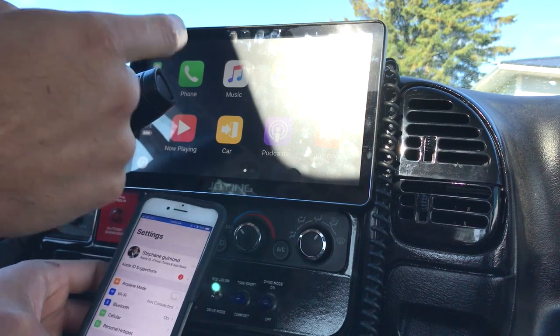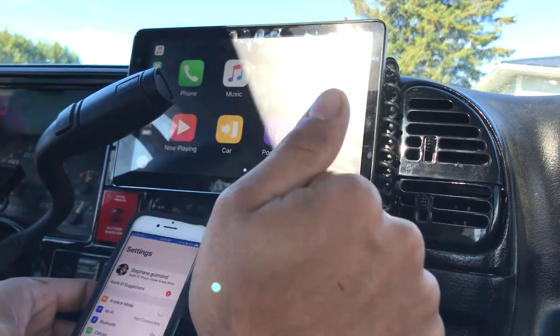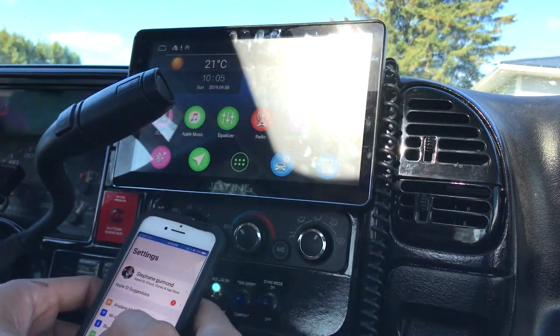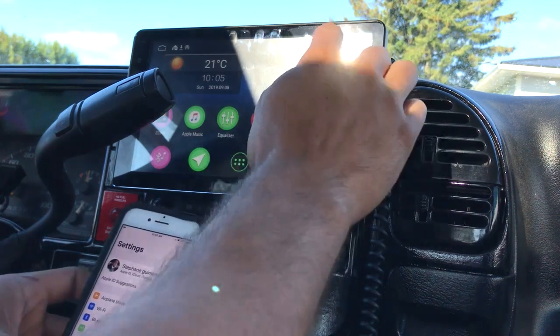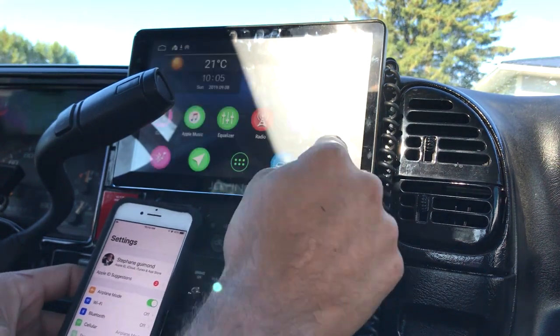But you could change that in the settings so when you do your key cycle, it turns off the head unit completely. I'll disconnect from my phone and put it into CarPlay wireless unit mode, then do a full unit reboot to show you how long that would take.